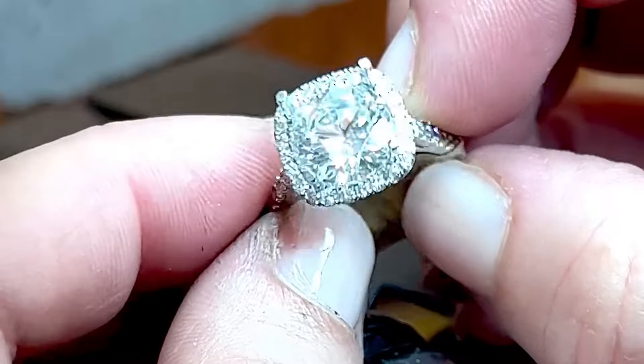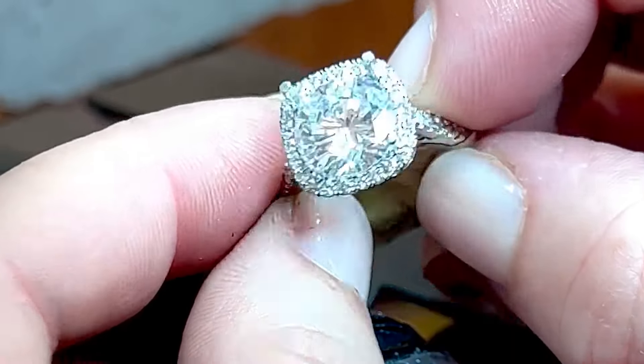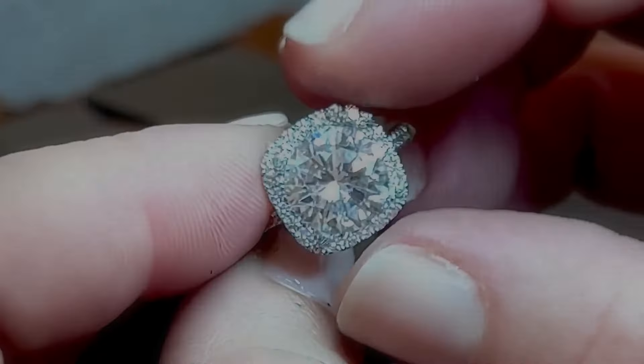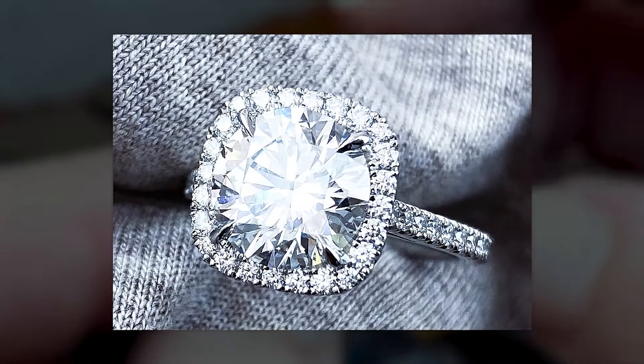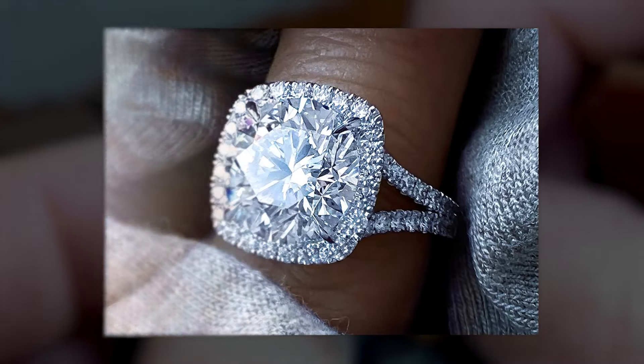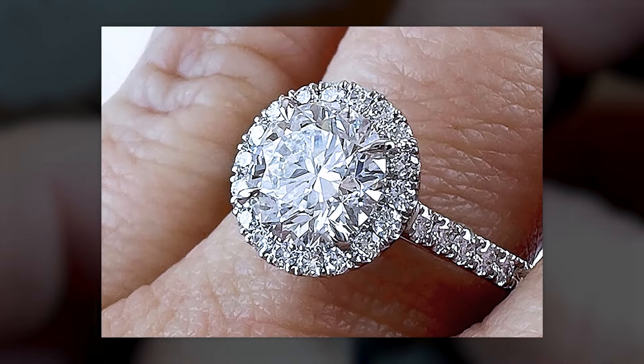She is going to be absolutely floored. I create custom diamond rings for clients all over the world, and one of the designs I specialize in is that round diamond in a cushion halo, because there are a lot of factors to consider when making sure it's the tightest, most seamless fit to really maximize the overall brilliance of the ring.